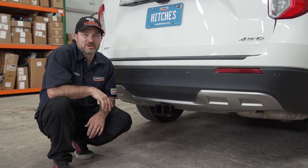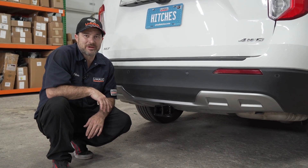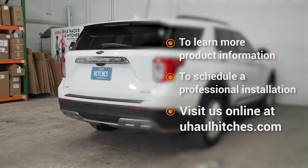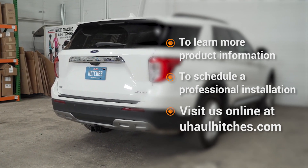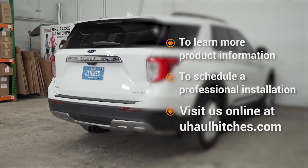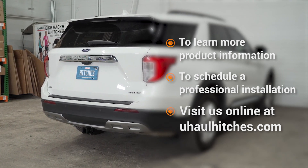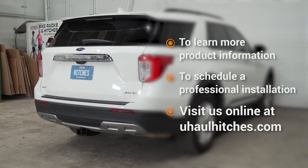That concludes putting a hitch on your Ford Explorer. Thank you so much for watching and I can't wait to see you out there. If you have any questions about the products seen in this video, or if you'd like to schedule an installation with your local U-Haul hitch professional, please visit us online at UHaulHitches.com. You can also download the U-Haul app using the link in the description for even more ways to manage your hitch and towing needs.